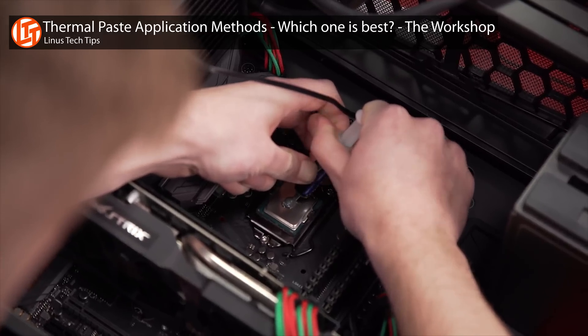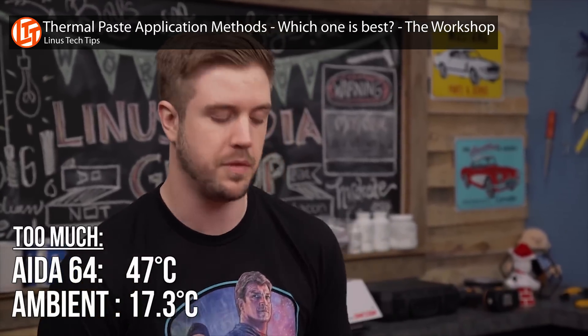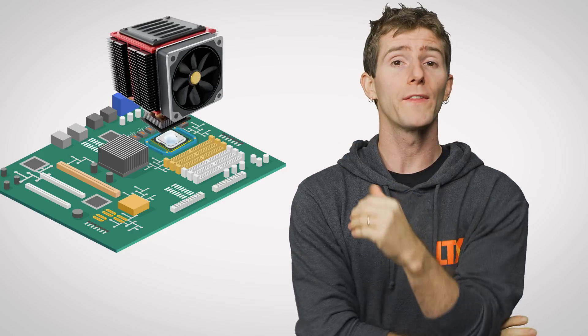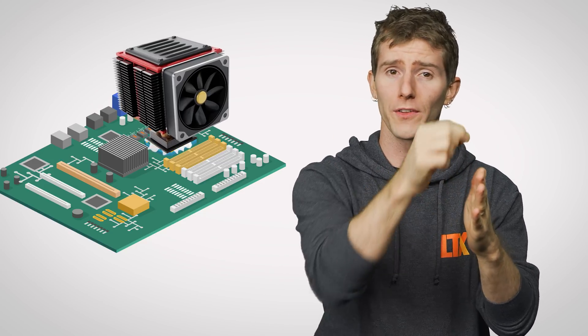Speaking of which, let's tackle one thing those folks were roundly criticized for: using too much thermal paste. Although there's a fairly widespread belief that using too much thermal goop will have a catastrophic effect on cooling performance, the truth is that unless you go really overboard, it actually won't be too different from what you'd see with a proper amount of thermal paste — as long as you install the cooler on top correctly. With suitable mounting pressure, your heat sink should simply force any excess goo to flow out the sides.